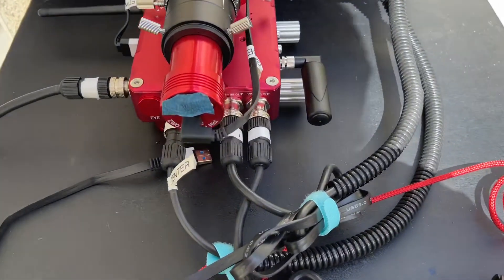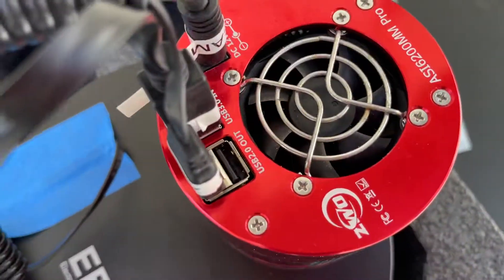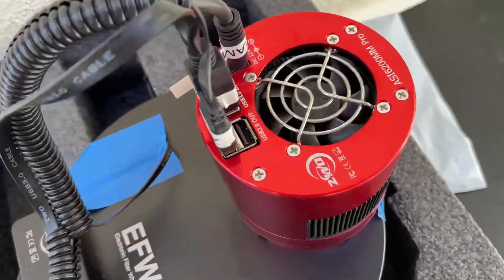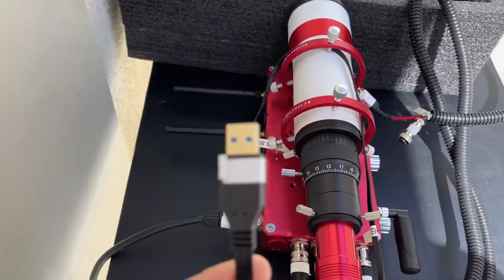All right. I have the camera attached to the 12-volt port for the cooler. Confirmed that it has power. The USB cable is currently unplugged.